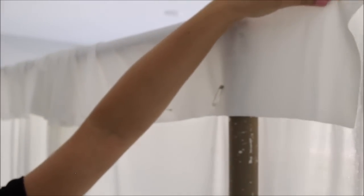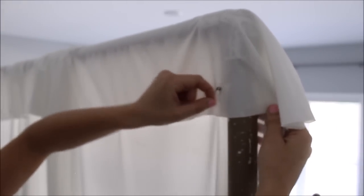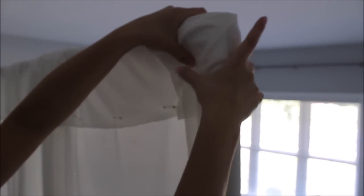And voilà! For your next step, remember that unpinned fabric I told you to leave. You scootch your fabric all the way until it reaches the last pin, then hold that unpinned fabric and fold it over your pipe. Take a safety pin and pin through all of those layers of fabric. That way you can tuck it in and cover the pipe that's showing on the side — now it's nicely hidden.